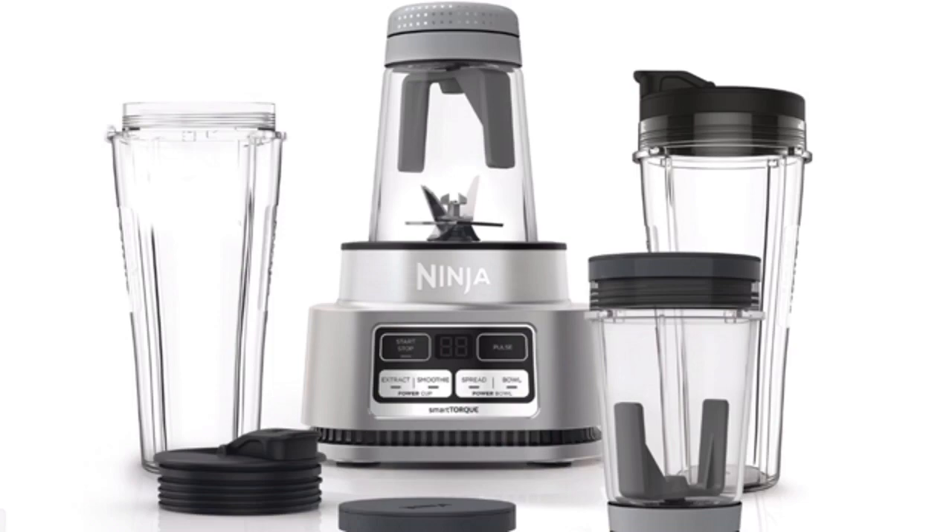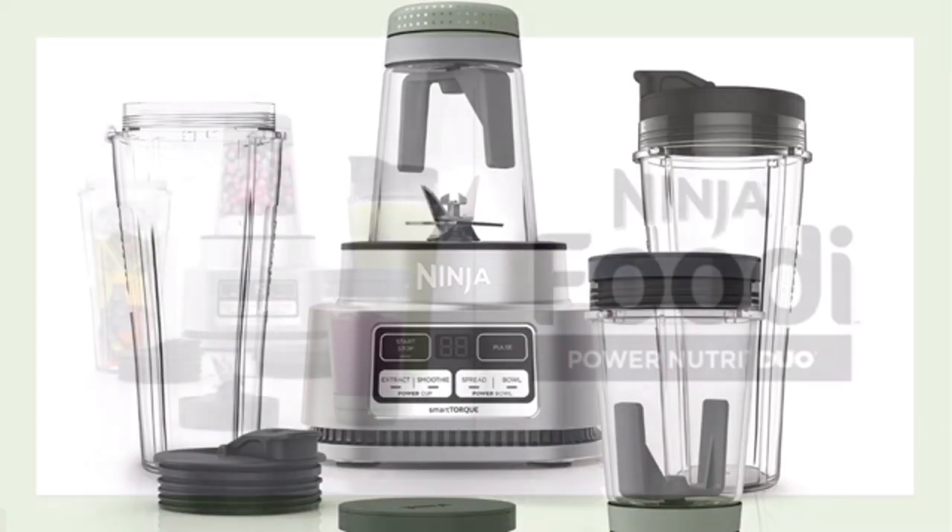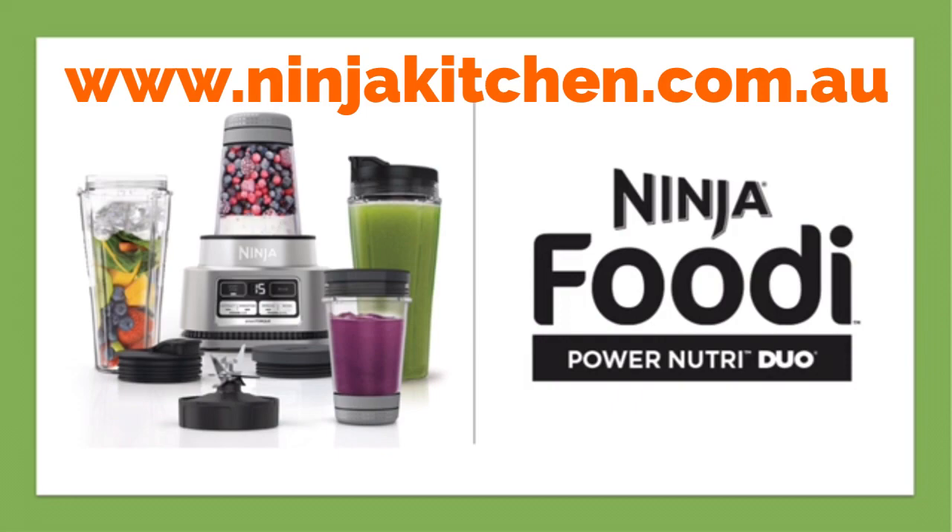The base can be wiped clean with a warm damp cloth. For more information, visit www.ninjakitchen.com.au.